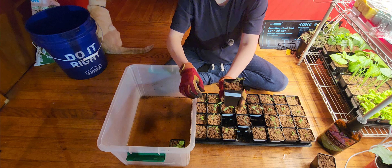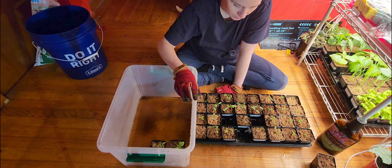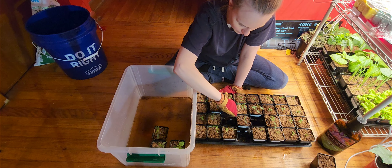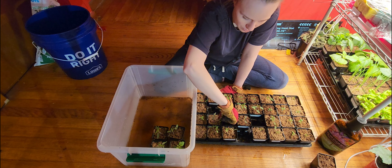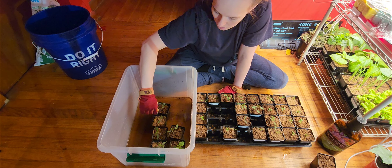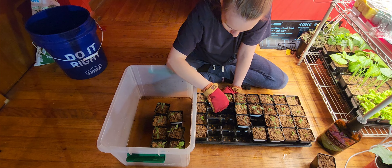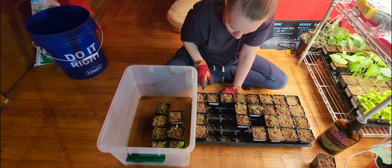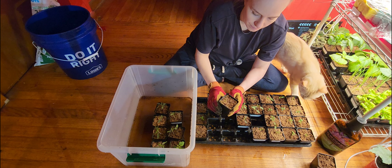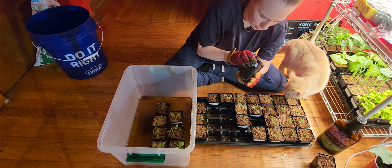This is our Peron tomato — that one's looking pretty good. I'm just looking for the ones that have started to grow their true leaves on them. The rest I'm not going to fertilize yet because they're not quite ready for it.